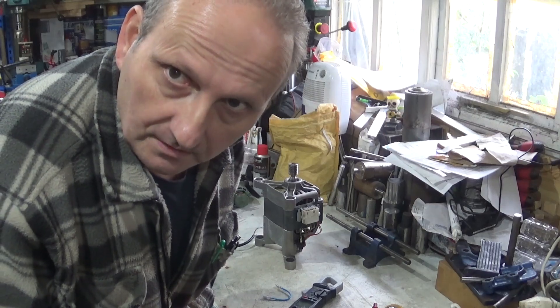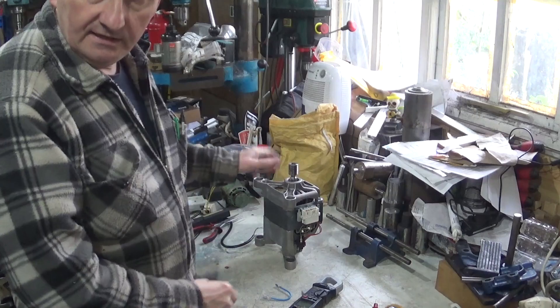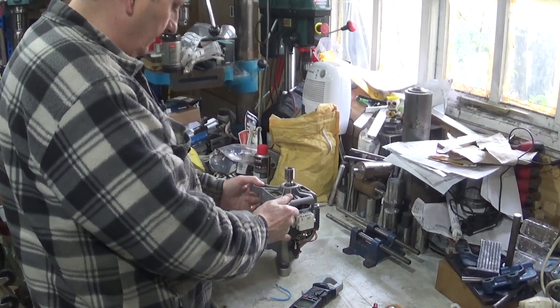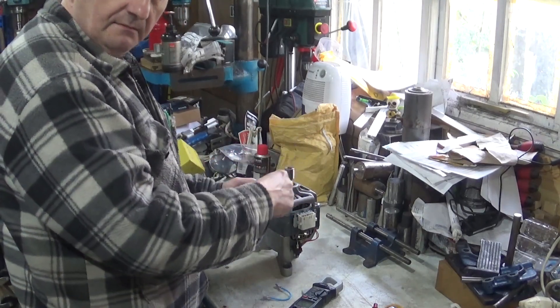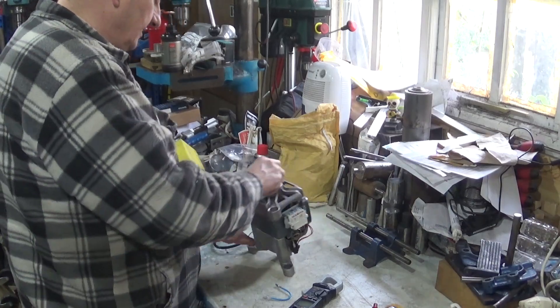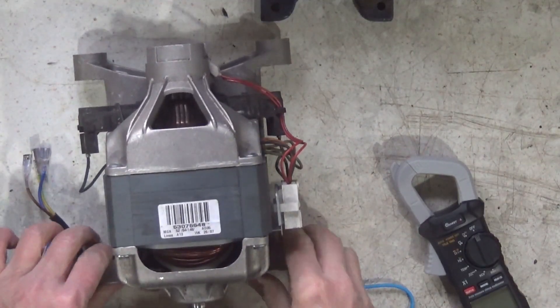Hello, welcome back to my workshop. Don't forget to hit like. In this video I'm going to cover using washing machine motors. Two sorts of motors come in washing machines: one is a pancake motor. This is not a pancake motor — this is your standard washing machine motor.